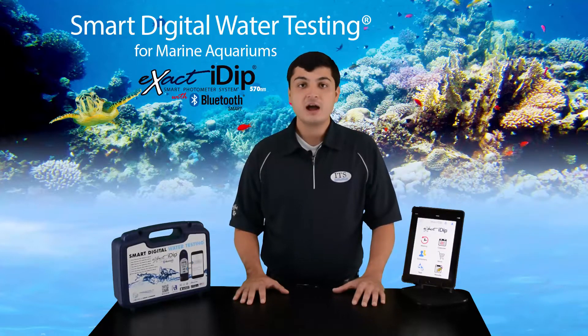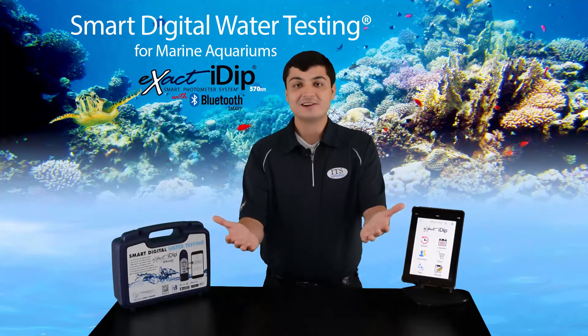For testing fresh water, I recommend using the Xact IDIP 570 Aquarium Kit. Let's get started.